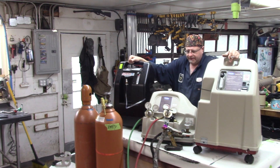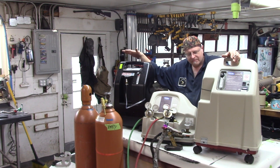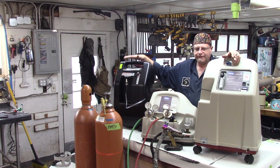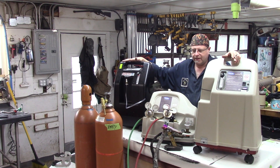These machines put out, on a good day pushing them as hard as they'll go, 5 liters of 94 to 96% pure oxygen per minute — each. That's pushing them to their absolute maximum.